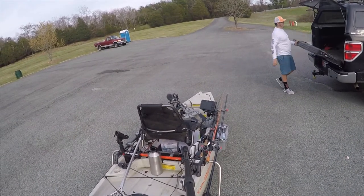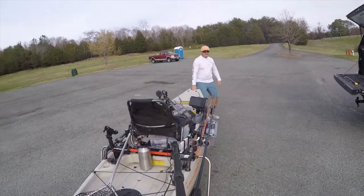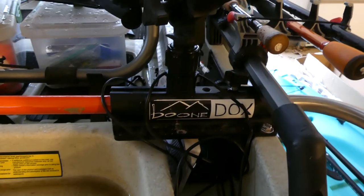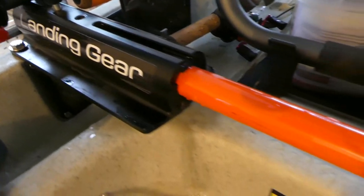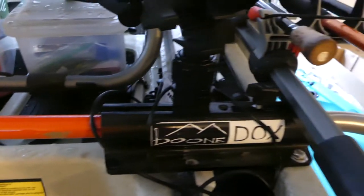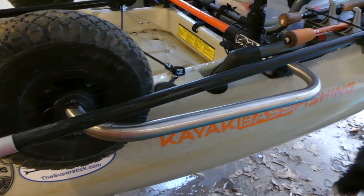Another pro is you do not have to flip it over to put on your wheels like you do with the scupper cart. The Boondocks landing gear also offers gear tracks behind you so you can mount more accessories right behind you on the actual Boondocks landing gear. It's very high quality — it's made out of good metal. I can't say anything bad about the build quality of it, and it seems like it's going to last a long time.